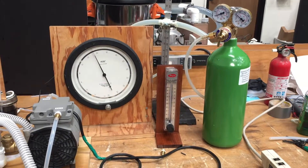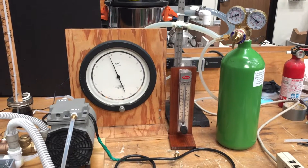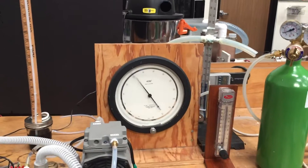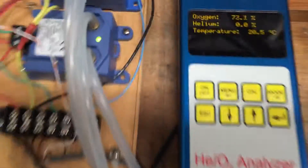This is a rudimentary ventilator made of parts you can buy at Home Depot or Harbor Freight. This is the oxygen system. We're running at about 70% oxygen.